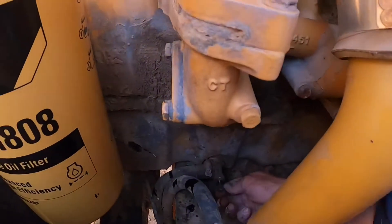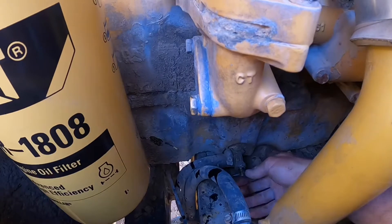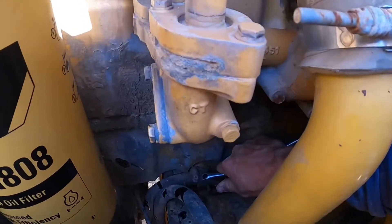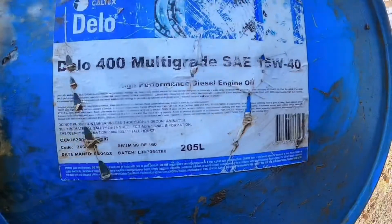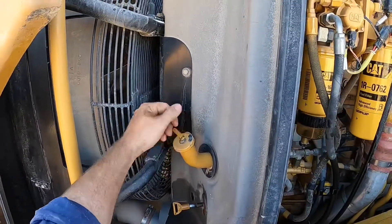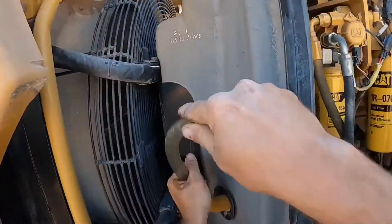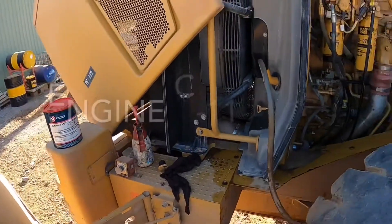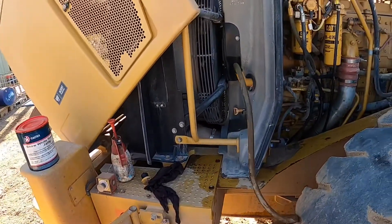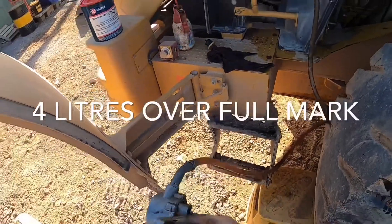Tighten the drain tap up by hand and then take it with a shifter an extra one-sixteenth of a turn. We're using 15w840 oil. This is the filler tube for the engine — I'm pumping out of a 44-gallon drum, it takes about 35 litres for this engine. Because I put the engine oil filter on dry, you need to compensate the oil level a bit by adding a bit more oil. I usually bring the oil level on the dipstick past the second L on the full mark.